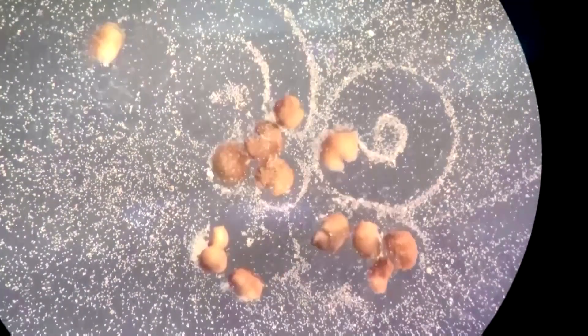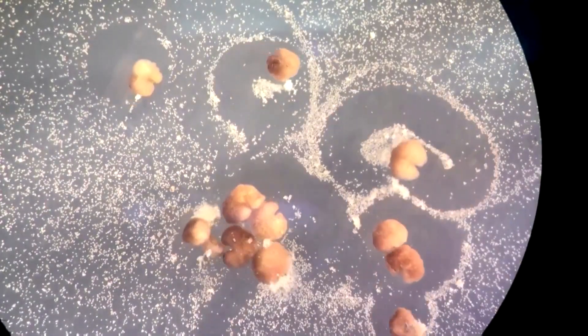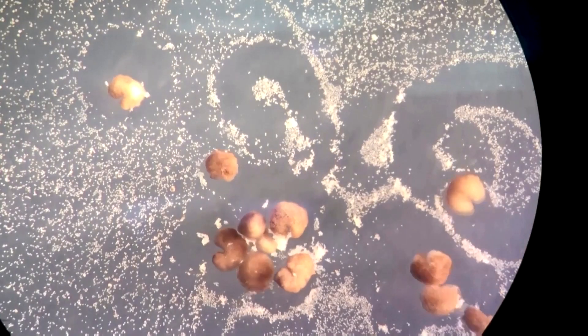As the Xenobots move around, they happen to push these pellets into piles, which led us to the idea of what happens if you replace these pellets with more loose frog cells. And the result is what we published this week, which is that they will push these frog cells into piles.